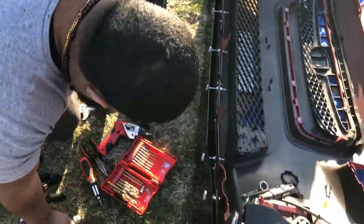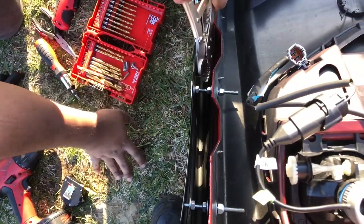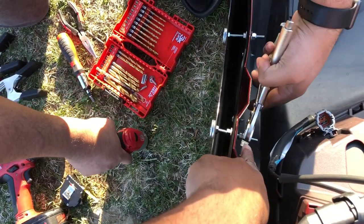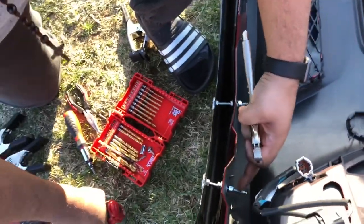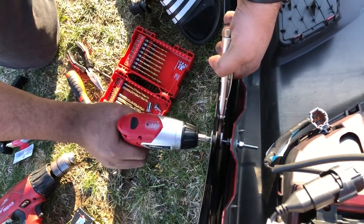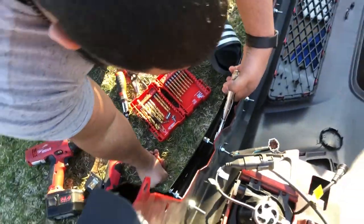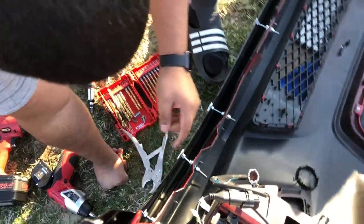First thing you need to tighten is the one out here on the outside — you hold this and with a drill just turn it until you have a set distance. The second one to tighten is the one out here as well. The last one is the one on the inside — the middle one. What it does is pull the nut closer without turning the outer one at all.